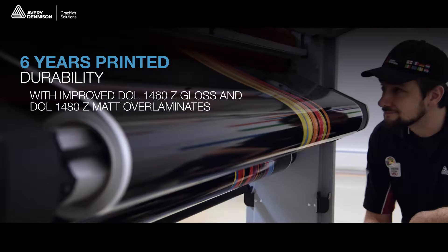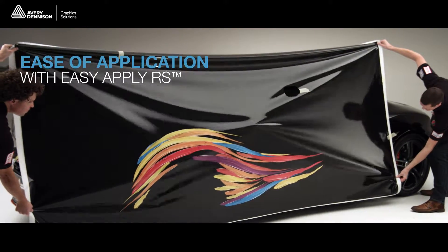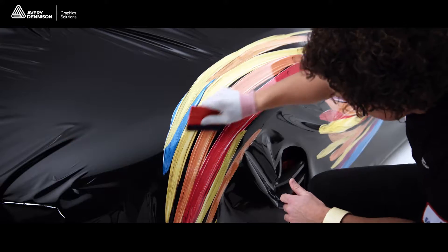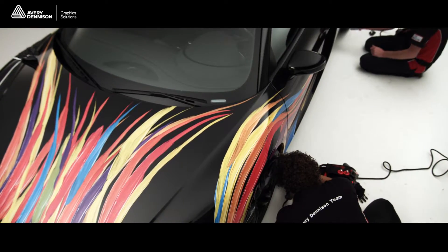Finishing with gloss or matte laminates, giving you the superb high-gloss and smooth matte looks. Thanks to the EasyApply RS adhesive technology with air egress feature, MPI 1105 will easily position graphics by sliding into place and quickly eliminate wrinkles and bubbles, increasing productivity and reducing application time.